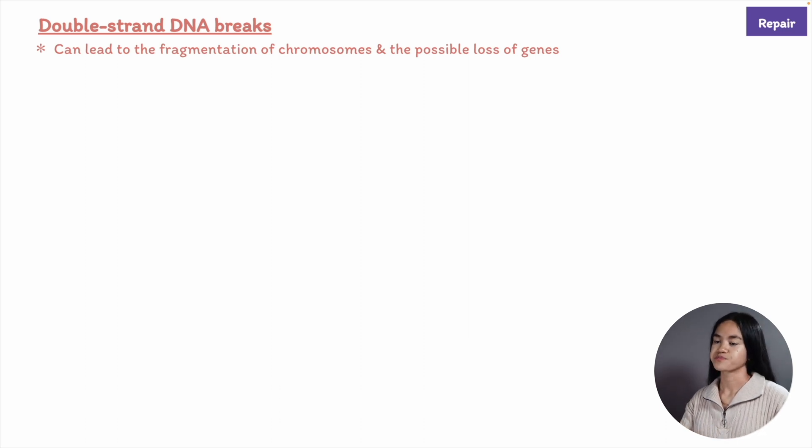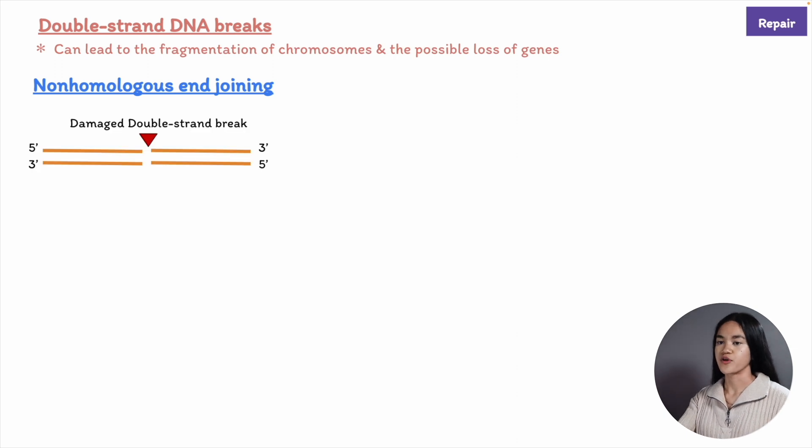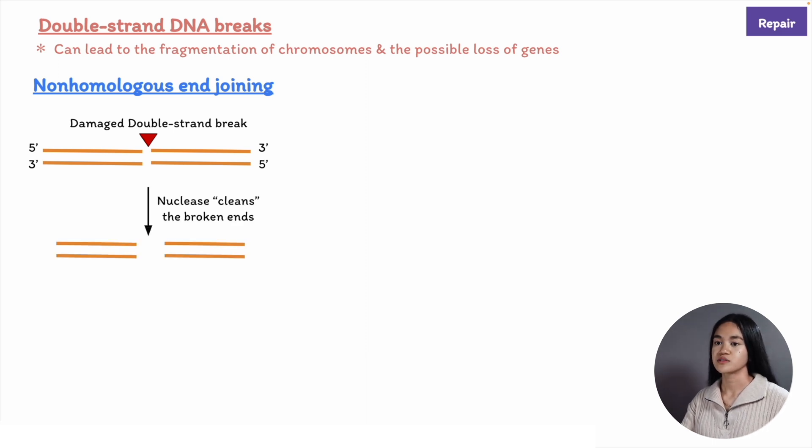One repair mechanism, which is considered the risky strategy, is called non-homologous end joining. This is where the cell quickly sticks the broken ends back together before the DNA pieces separate and get lost. This involves a specialized group of enzymes that rejoin the ends by DNA ligation.